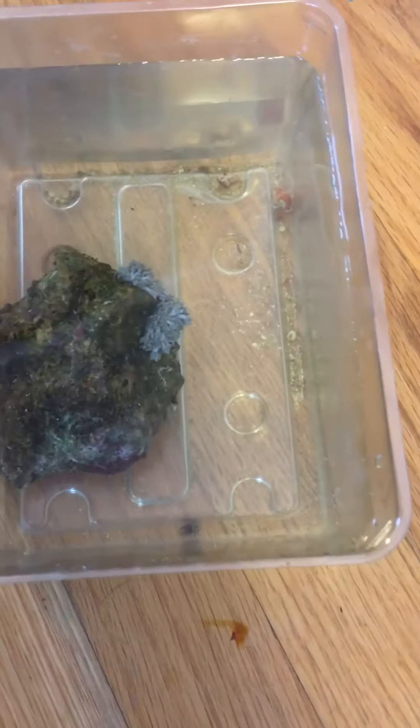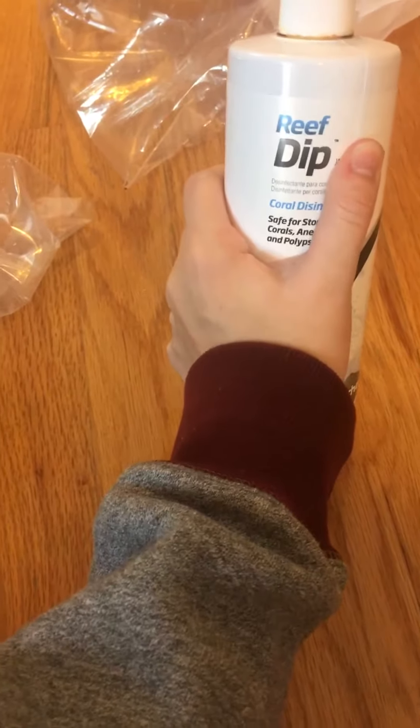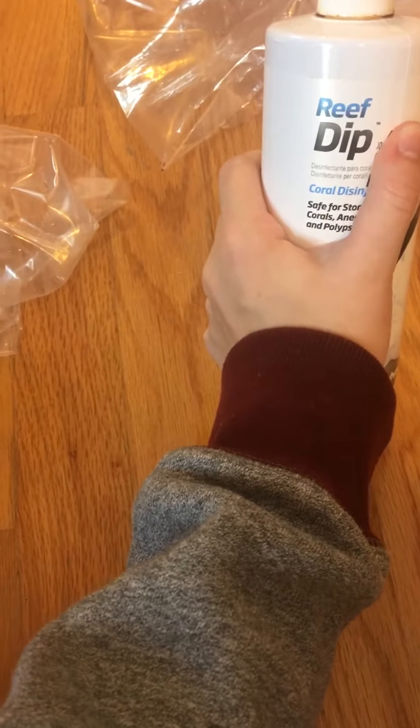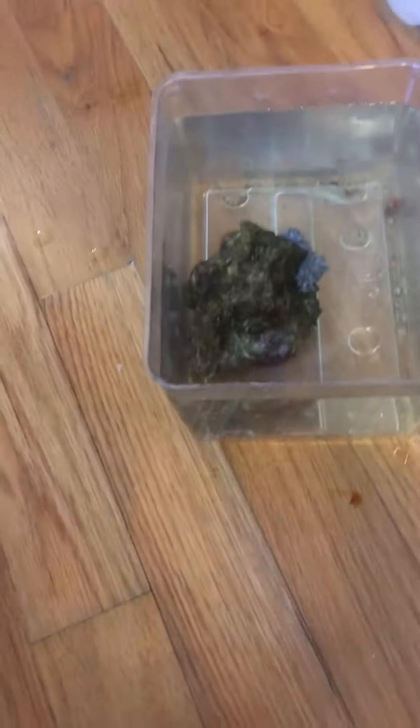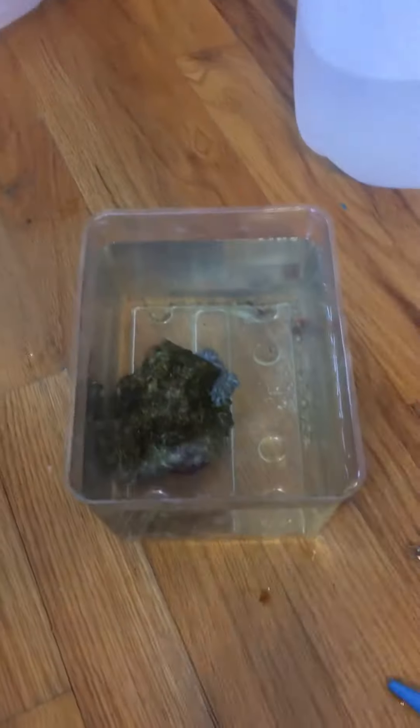I'm just going to cover the price that I paid for this. This is what I use — Reef Dip. I really like it, I've had no issues so far.